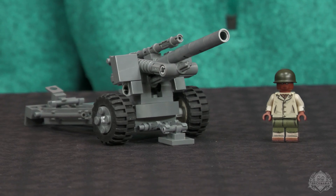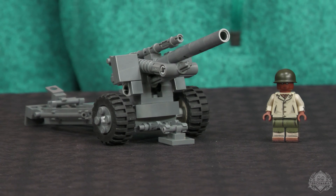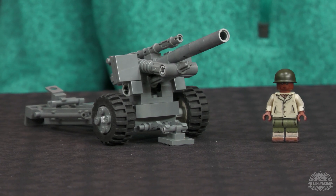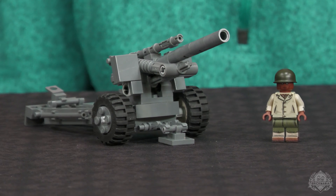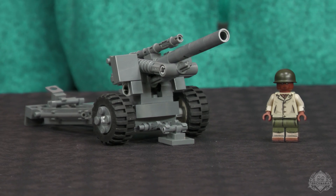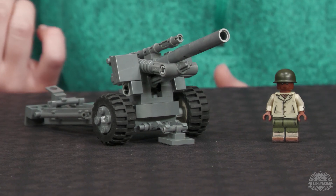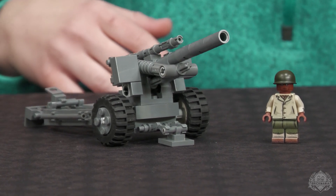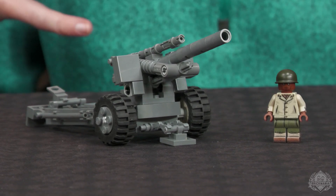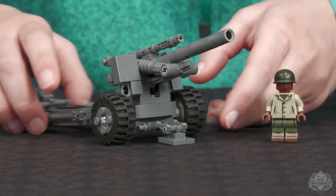We have the M1A1 155mm howitzer, specifically from the 333rd Field Artillery Battalion, which has a very interesting and tragic story behind it — so I strongly recommend you check out brickmania.com for more details. Mary was the designer of this kit; it does include the minifigure pictured here. This is an updated version of Dan's original design — mostly bringing in new parts because the design itself is pretty solid, and she was able to get a few more details in there.